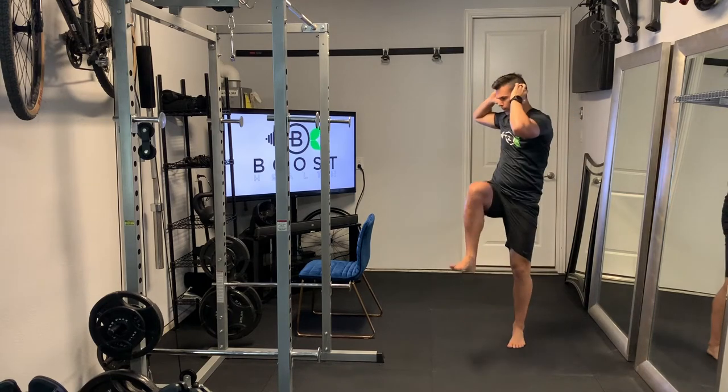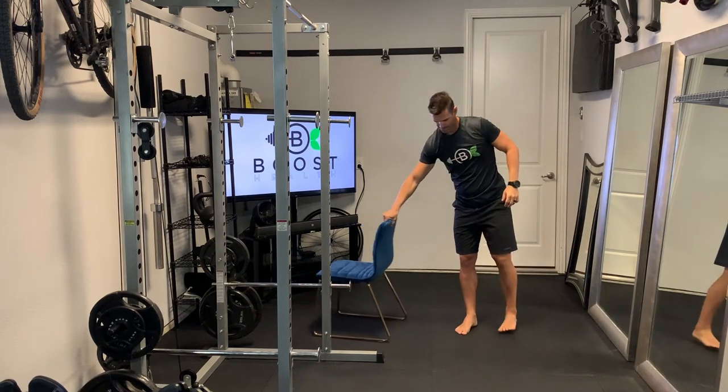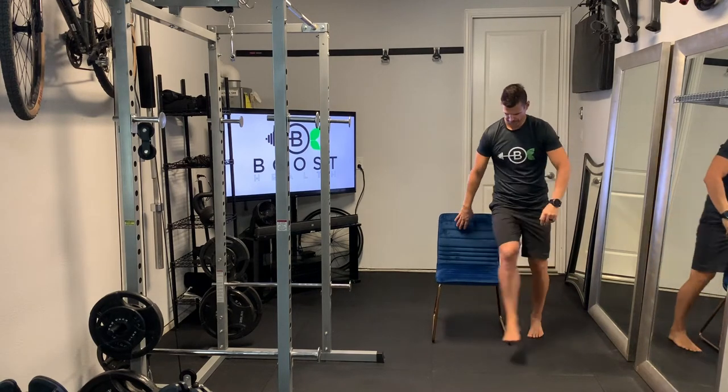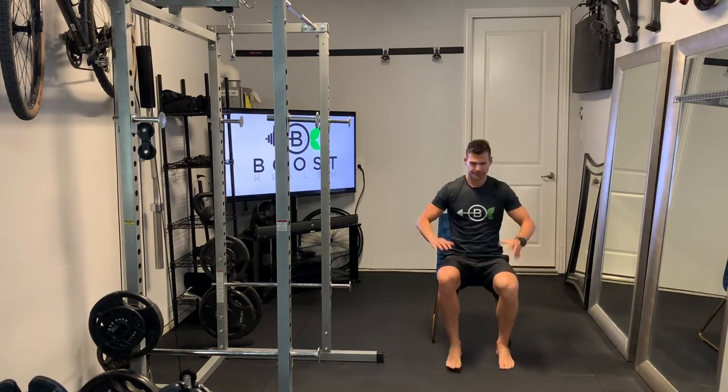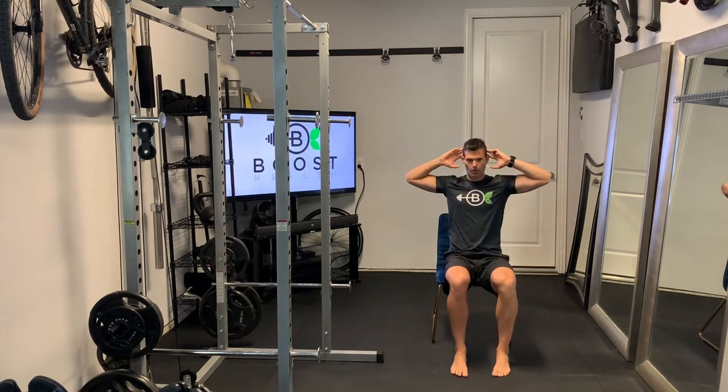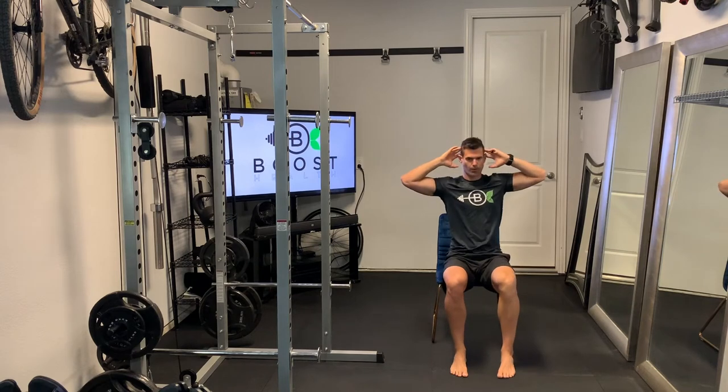We want to lift those knees up nice and high — see if you can get it up to around the same height as your waist. That's for the standing version. If you're going to try the seated version, you could even do a partial set: do a few standing and if they get too difficult you could switch to your chair, or do them all in the chair if they're too intense.